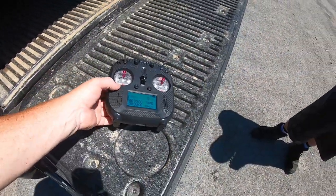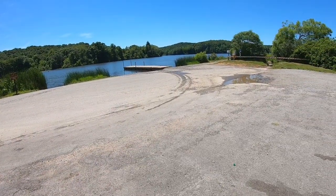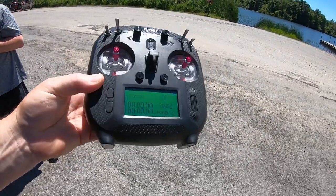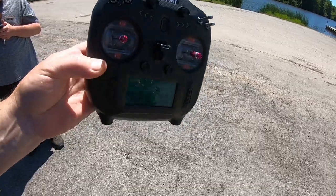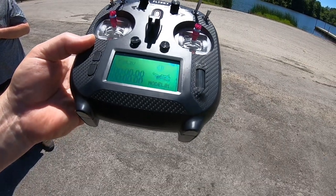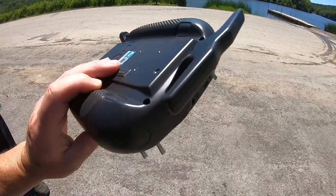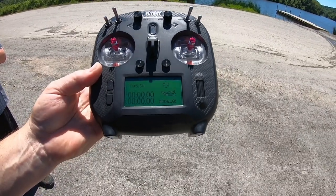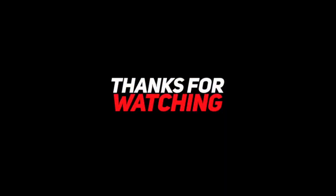Alright guys, we're going to wrap up here at the lake, bust the drone out for a little bit, and that's going to do it. Again, thank you very much to FlySky for sending along this transmitter and receiver combo — it worked great in the boat, really happy with the controls, and we'll definitely be using it on different RC setups in the future. If you're looking for a remote for a drone, helicopter, or plane, go check out FlySky. Thanks for watching — until next time, be safe, be careful, peace out everybody.